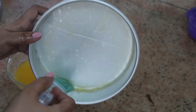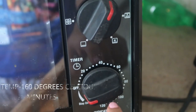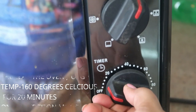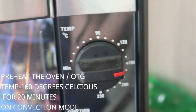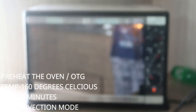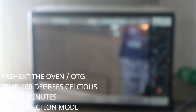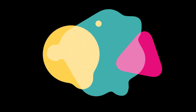If you're using a microwave, set it to convection mode and preheat at 160 degrees for 20 minutes. If you're using a cooker, keep it on medium flame without the whistle and close the lid for about 15 minutes. I'm using a Morphy Richards OTG.